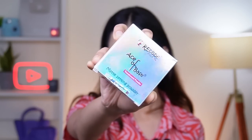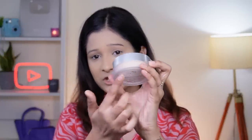Next I want to set my under eyes, and for that I have the Ace of Base Matte Setting Powder — it's their translucent powder. I'm going to use this just to set my under eyes first and later set my whole face, once the liquid products are done. I really like the packaging — frosted glass. I'm really into that.